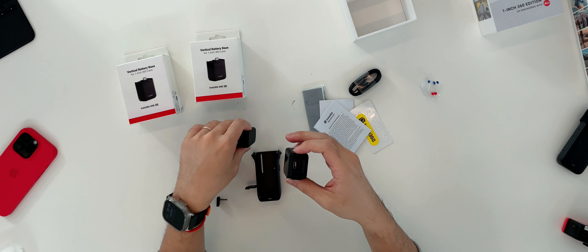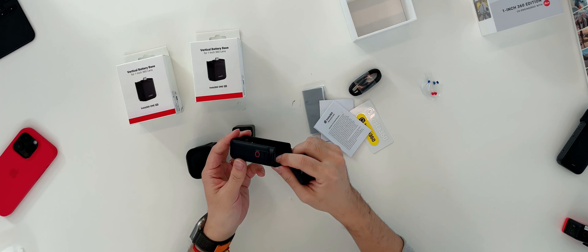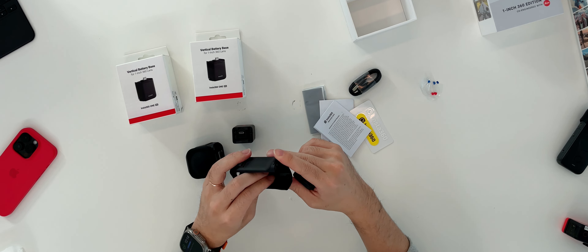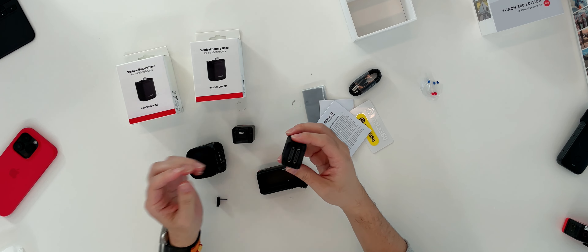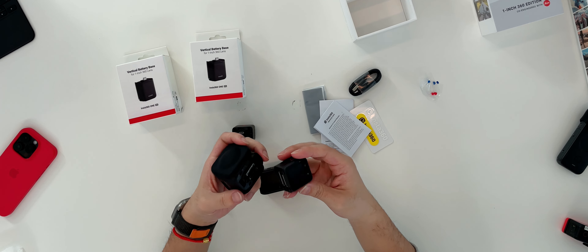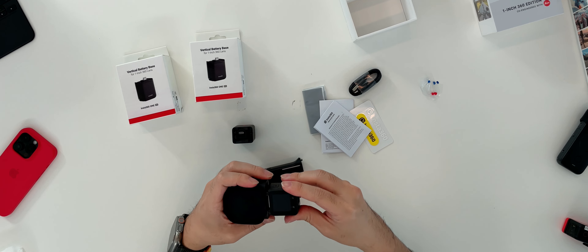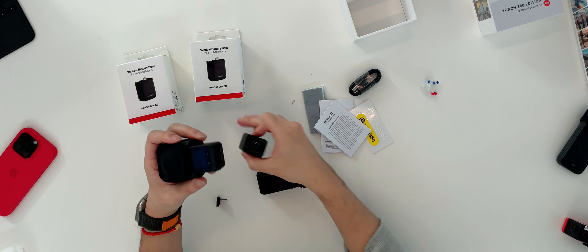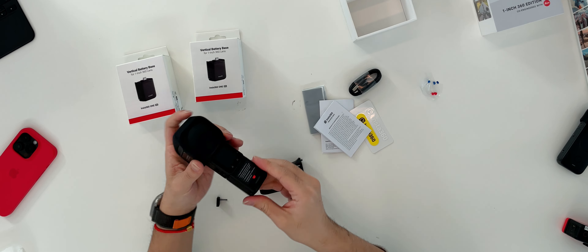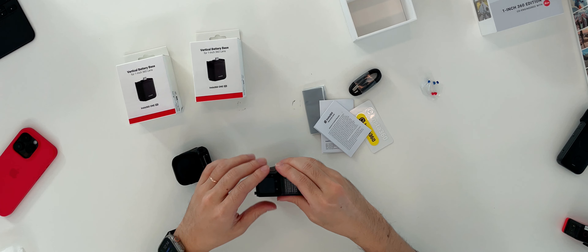There appear to be some waterproof protection elements. On the bracket that holds them together, there are buttons that press directly into the RS core module — a very interesting design. Theoretically, you just put the lens on, I assume it works in both orientations, and then the battery stacks on too. They're like stacking Legos.